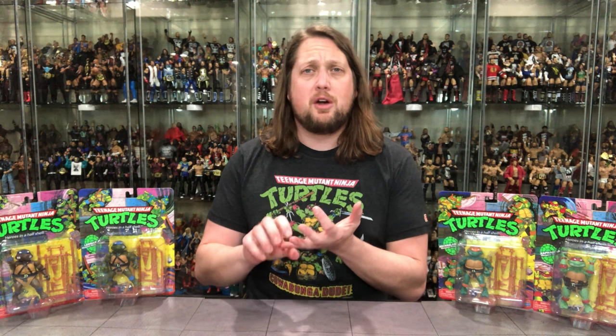I was 6, 7 years old when Teenage Mutant Ninja Turtles first came onto the cartoon airwaves and I was hooked from the word go. Of course the Ninja Turtles were a big part of my childhood. I was more of a G.I. Joe guy, a wrestling guy, a He-Man guy than Turtles, but Turtles were right up there, top 4 or 5 licenses for me. I really did like the animated cartoon and I still like it now.